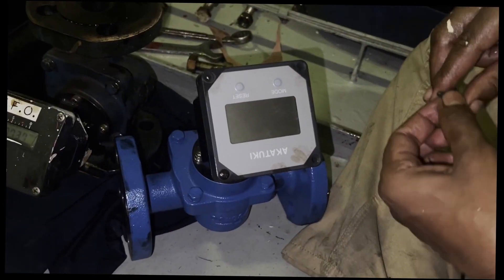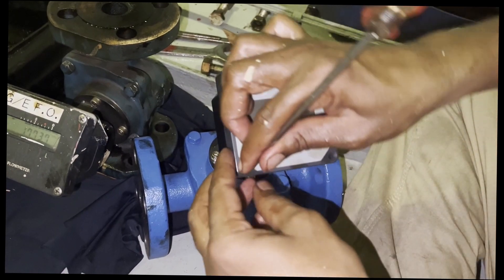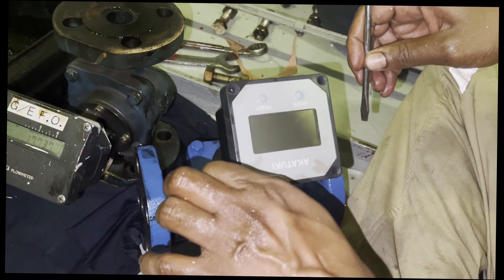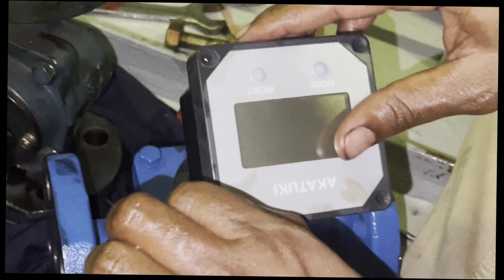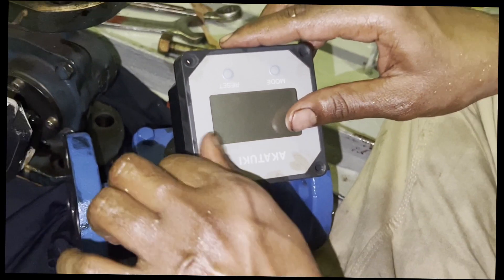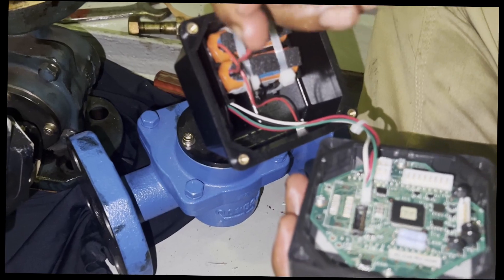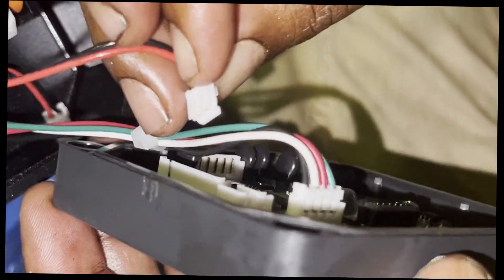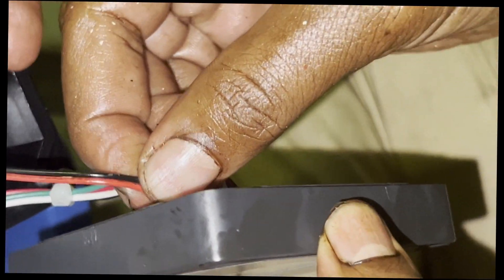The battery built into this unit is changeable, but it is not a normal double-A or triple-A battery — it is a different type connected via a plug-in connector. Take the plug and connect it to the unit. The orange component is the battery and this is the plug you need to connect. Just press it into the slot and it will supply power to the display unit.